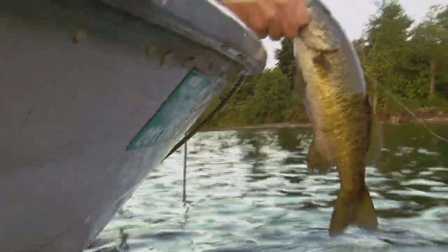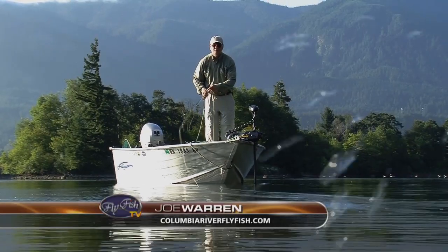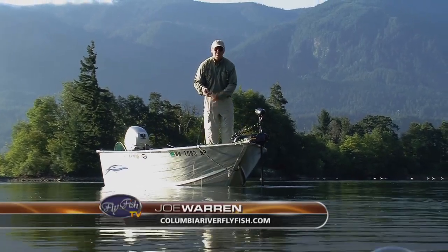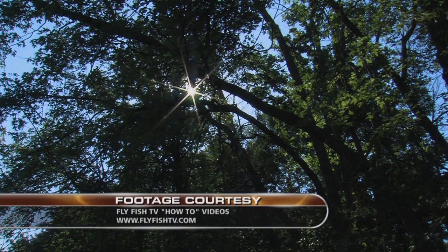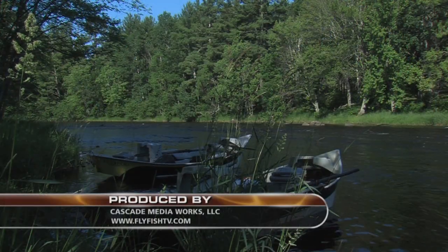That's it for this edition of Fly Fish TV with Kelly Gallop. We hope you enjoyed the show and that you remember our sponsors and guests who made it possible. We'll see you next time. Bye.